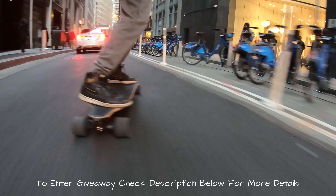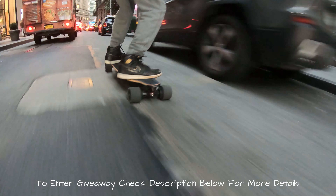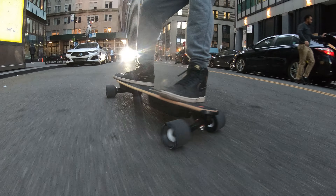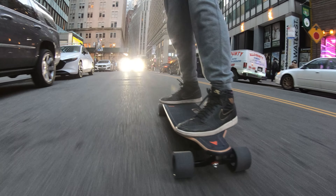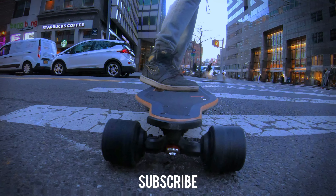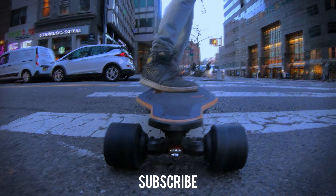That is it for the video, guys. I will be giving away a set of 90 millimeter wheels by Meepo — to enter the giveaway all you have to do is like, subscribe, and follow my Instagram; I'm trying to reach a thousand followers there. Also if you're going to IsuKeCon, leave it in the comments below. Have a safe trip, and for everyone watching, I will see you in the next one.